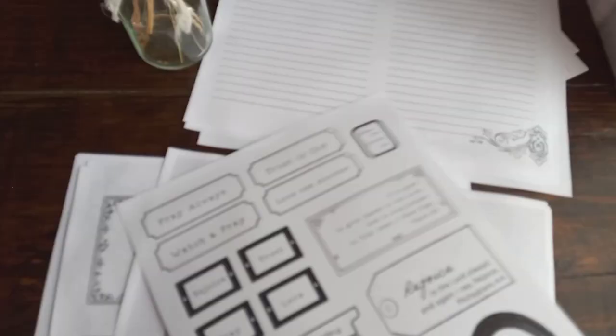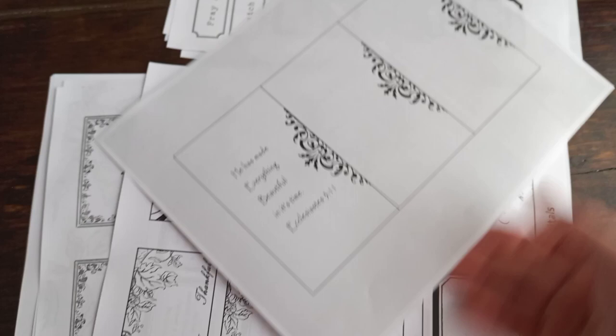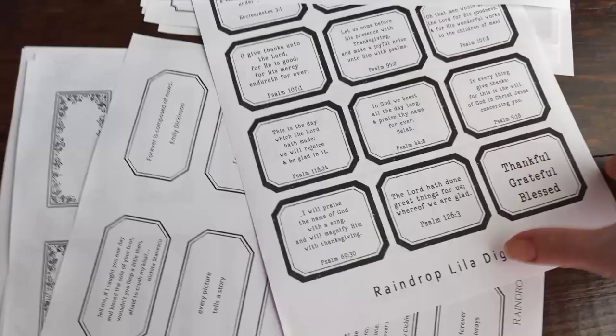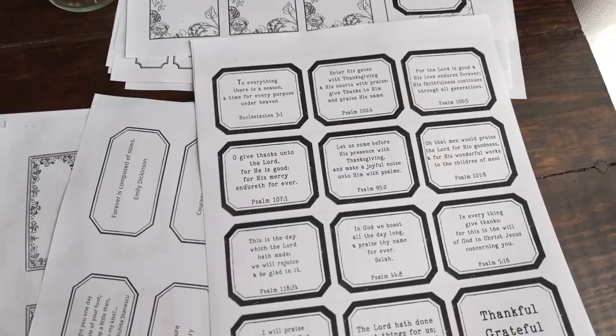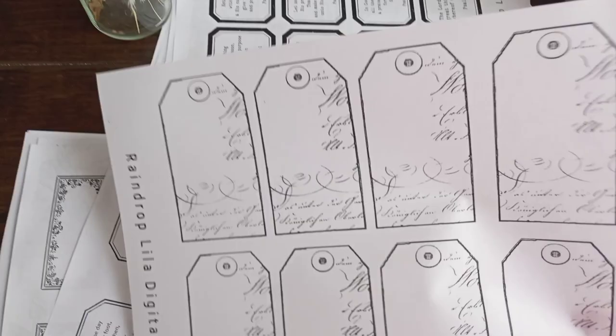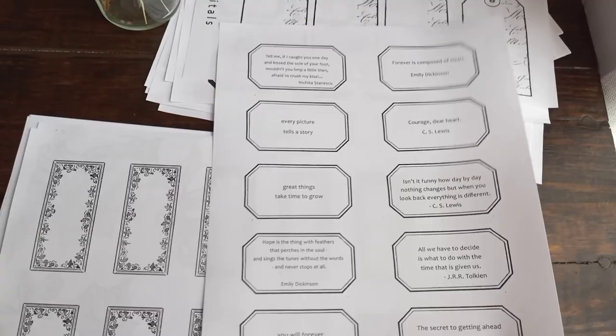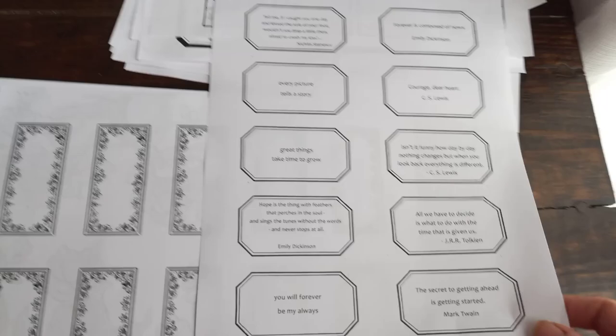Basically I'm just going to dye these to add some color to them. I think it's kind of fun to see how they turn out. Then I have some black and white tags with psalms, printed on pretty lightweight paper. I actually glue them on thicker cardstock, but I like to print them on just regular paper and then tea dye or coffee dye them.